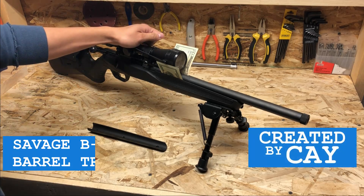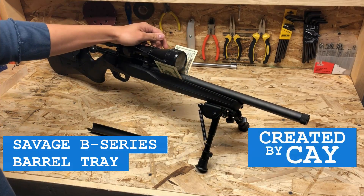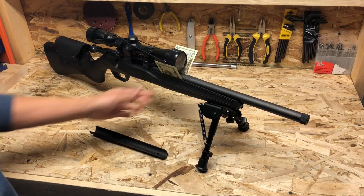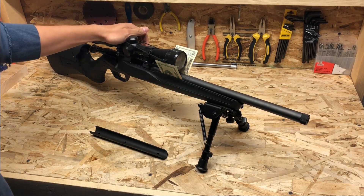Hello everybody. In this video I'm going to show you how I free floated the barrel on my Savage B22 by replacing the stock barrel channel without sacrificing any front end stiffness. The same could be done for the Savage B17 as well.